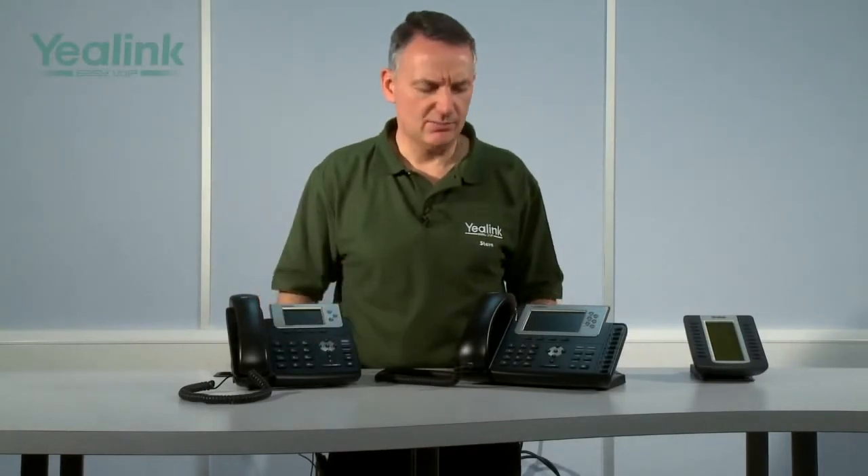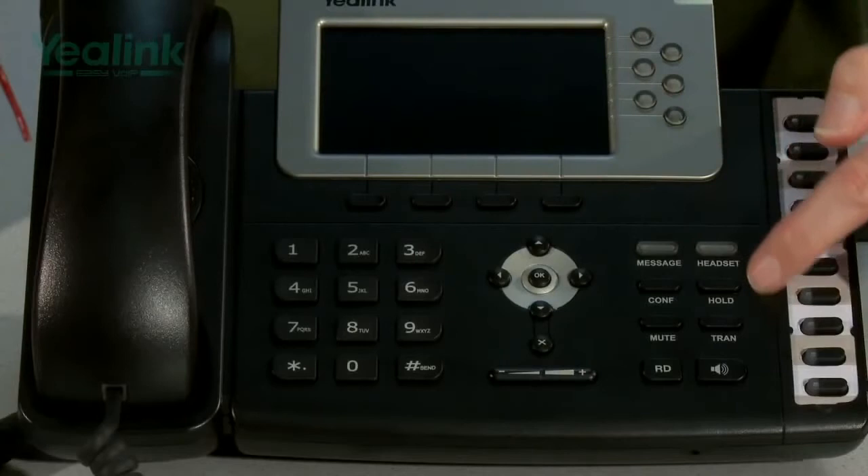Both the T32 and the T38 have four soft keys under the display, which change status during a call. Both models also have a series of fixed keys.